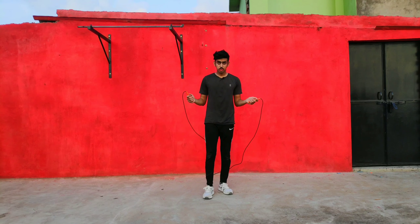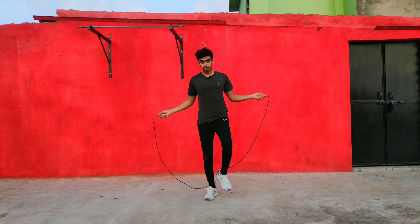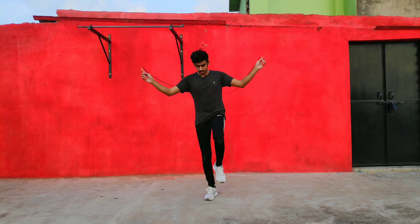For high knee skipping rope you need to do a very slow progression. In the starting, you need to cross this way — first you need to take your rope and take it from this way.